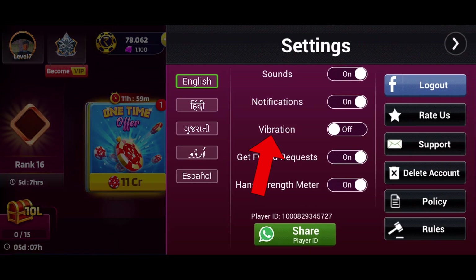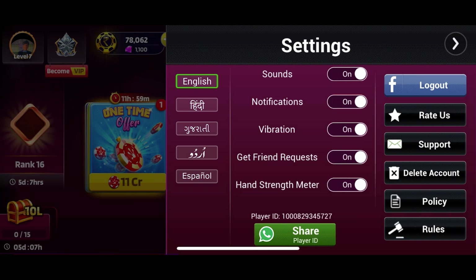Locate the vibration option and tap on the toggle switch right next to it to turn on the vibration on Tin Putty Gold. When the switch is activated, the vibration is enabled in the game. And this is how you can turn on vibration on Tin Putty Gold.